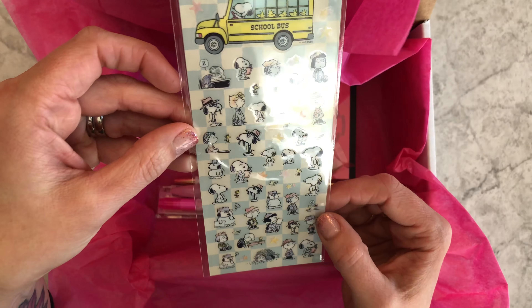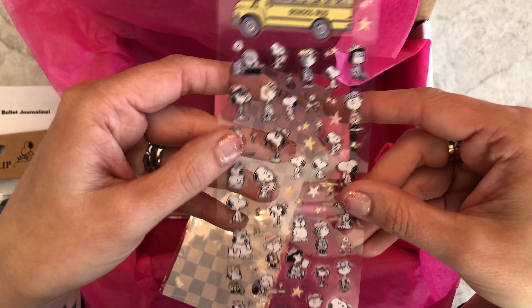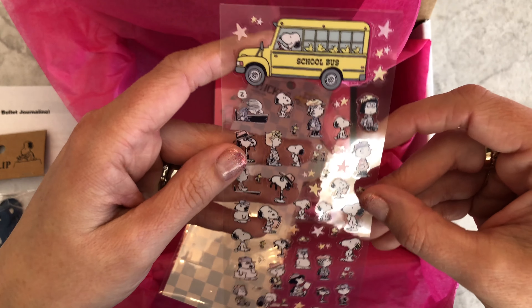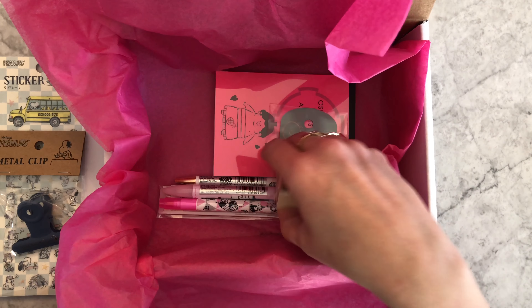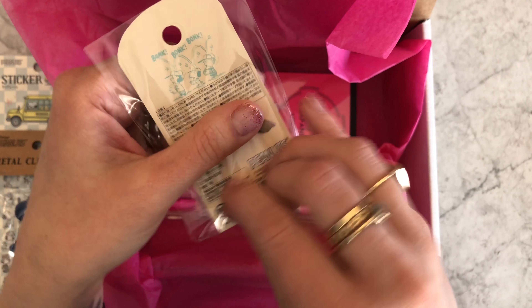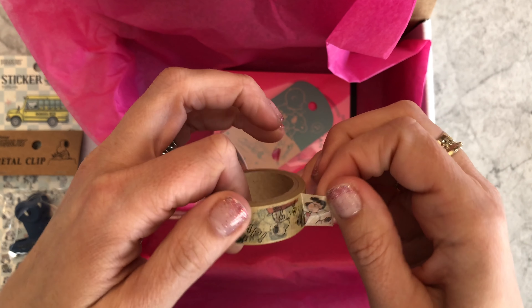This kit had quite a few Snoopy things. These are Snoopy planner stickers with a school theme — we love planner stickers here at Tokyo Pen Shop, we can't get enough of them, so we thought that would be fun to include. We also have a Snoopy washi tape that has a craft look to it, which is really cool.